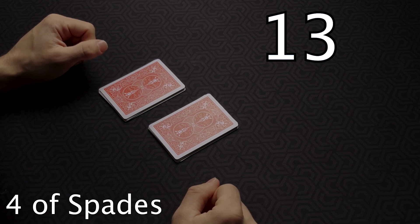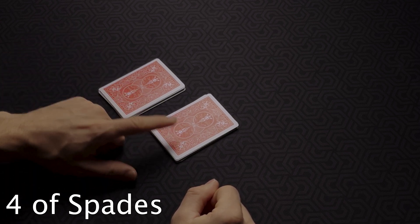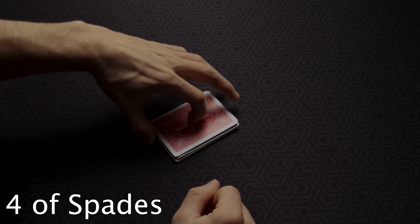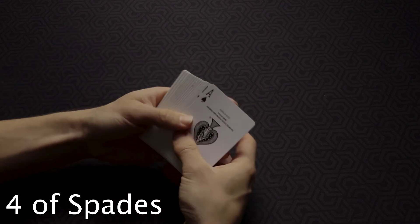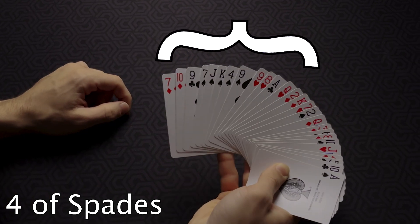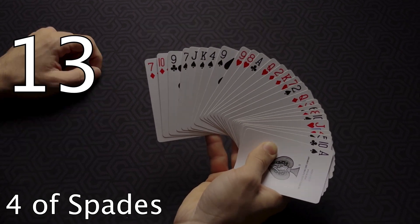The spectator can either place the left pile on top of the right pile, or the right pile on top of the left pile. Let's say he places the left pile on top of the right pile. Since he placed the pile containing his card on top, look at half of the cards to your left. Here's the equation: take the number the spectator gave you — in this case, 13 — and divide it by 2.